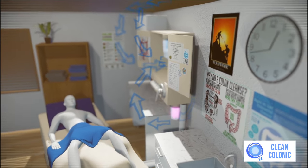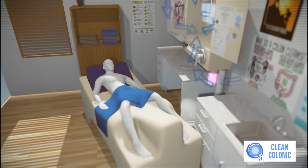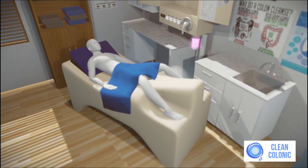An exhaust system is attached to the device to ensure that the room and the entire center remains odor-free during the session. When the session is finished, you will be able to rinse off with a sprayer nozzle, feeling clean.